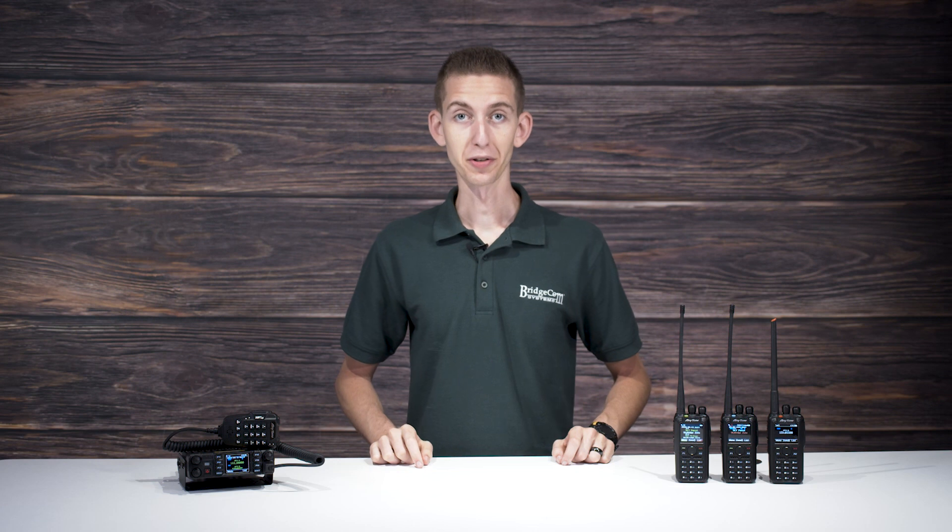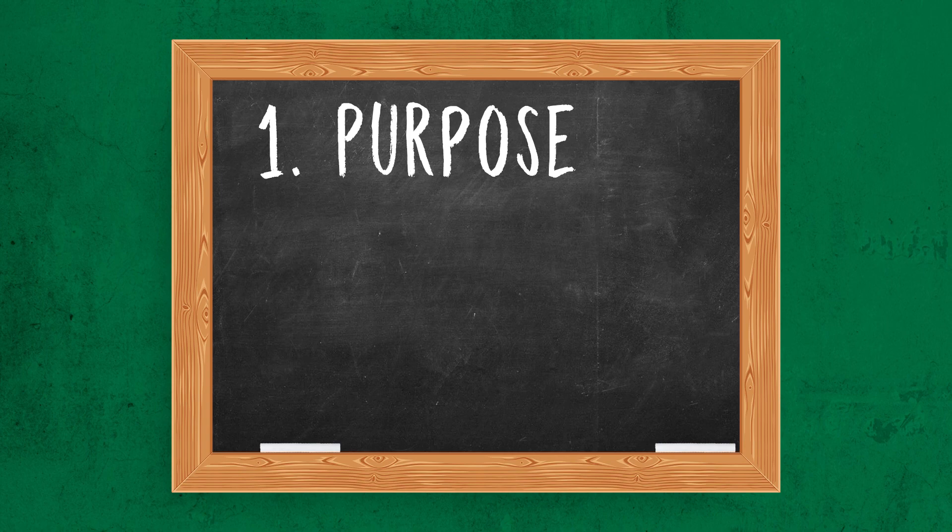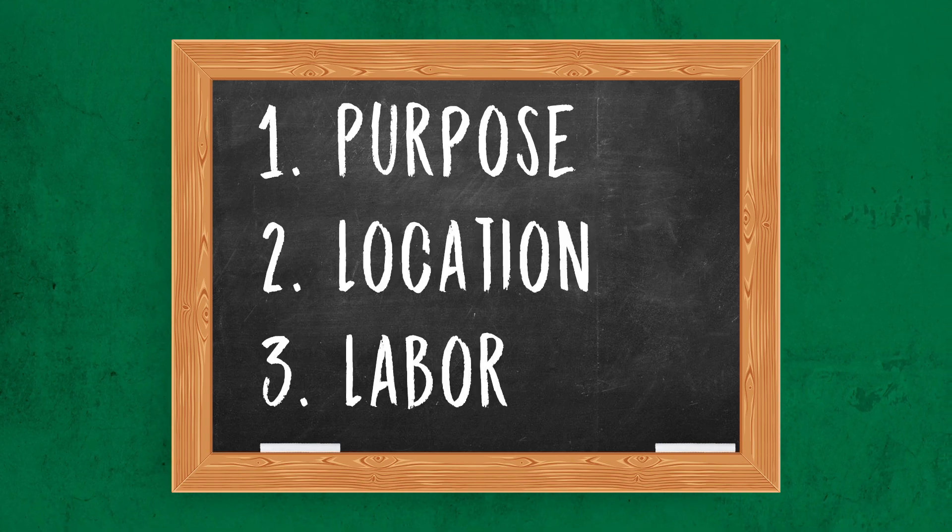All that being said, let's get started. When looking for a radio to start your ham radio journey, you need to consider these three main points: purpose, location, and labor. Let's begin with the most obvious one — purpose.